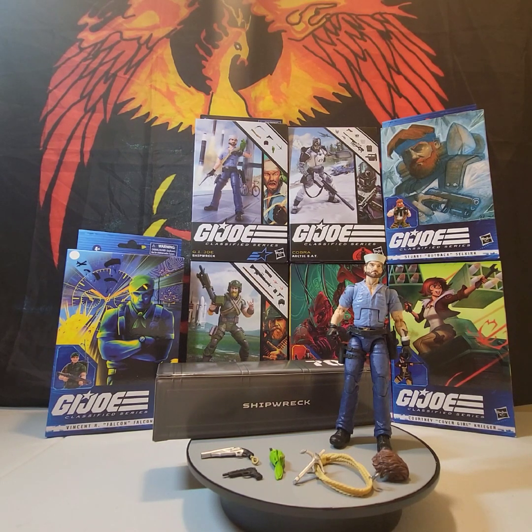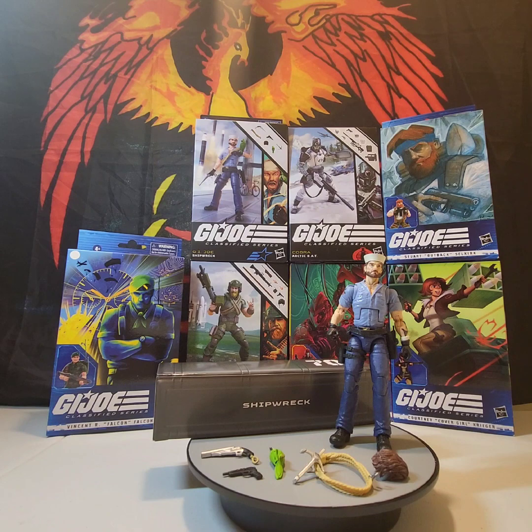Good morning, classified collectors! Anthony here from Phoenix Rising Creation, and today we have another classified figure review. Today we're doing number 70 — Shipwreck. Let's not waste any more time; let's get into his accessories and do a close-up look at Shipwreck.